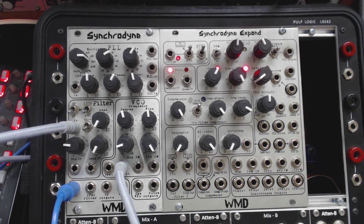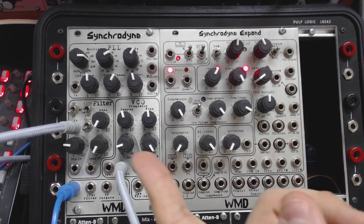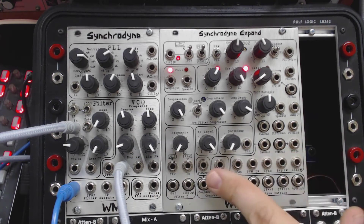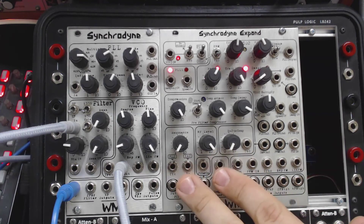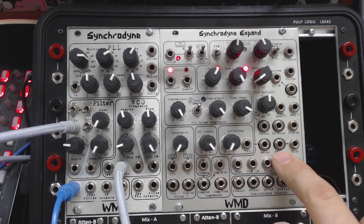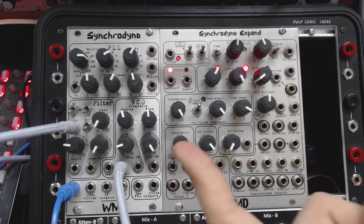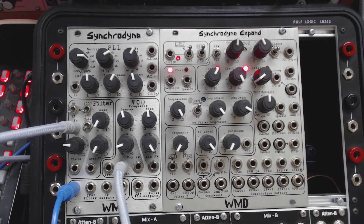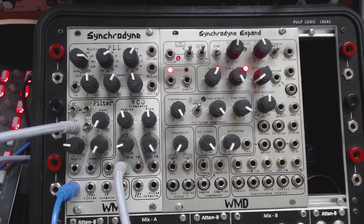One thing we'll also look at is the filter on the Synchrodine Expand. The two modules mirror each other: there is a VCO, a PLL, and a filter. The filter on the Synchrodine has all sorts of extra jacks and options, while the filter on the Synchrodine Expand is a fairly straightforward four-pole low-pass output-only filter. Conversely, the PLL on the Expand has all sorts of extra jacks and controls not on the PLL of the Synchrodine. The oscillators are also a little different — there's pulse width modulation on the pulse wave output. Let's take a look at the filter on the Synchrodine Expand.